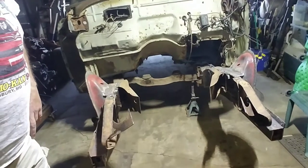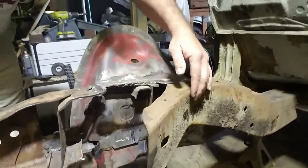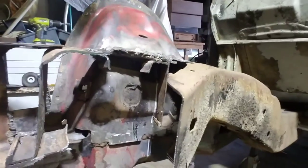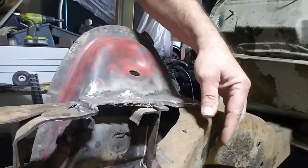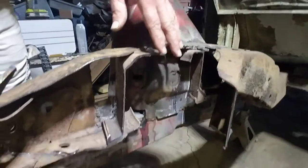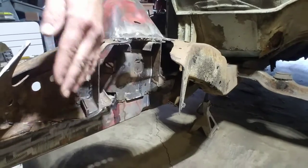Yesterday I got the front section out of here. Today we're going to get in here with the torch, heat all this up, cut out these little dingleberries here, and may put a couple relief cuts right here so that when I get ready to hit this with the hammer it'll go in easier — because I'm going to be welding it some more in here too. I'll probably put some flat stock inside here to reinforce it, but she's coming along. We're still making progress, so let's see how far we get today.